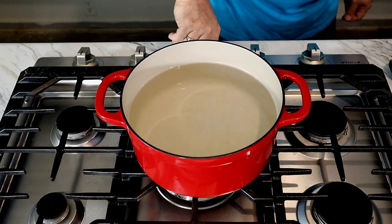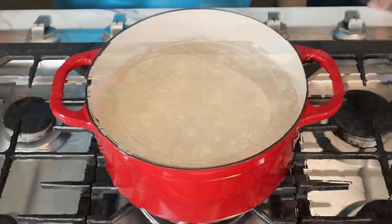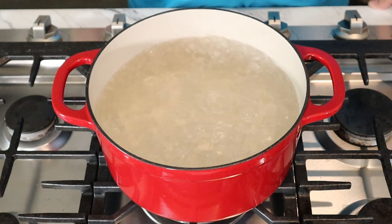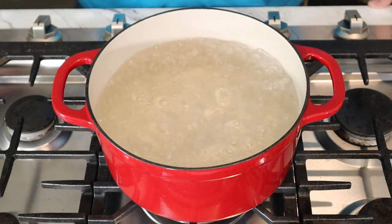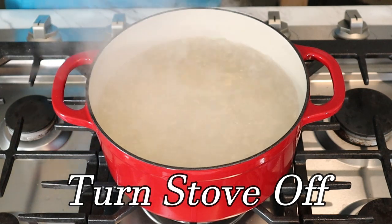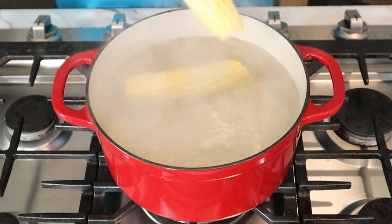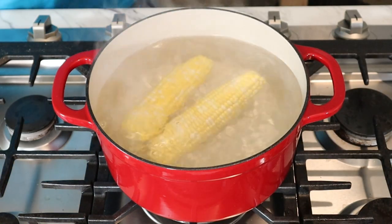We're going to go ahead and get our gas going. We're up to a good boil, and at this point I'm going to go ahead and cut my stove eye off.